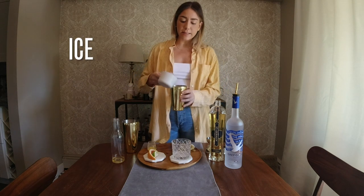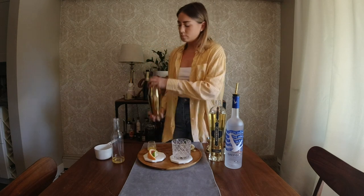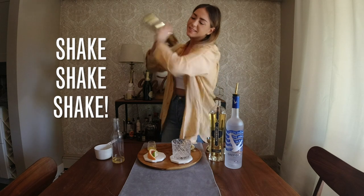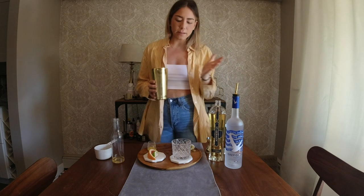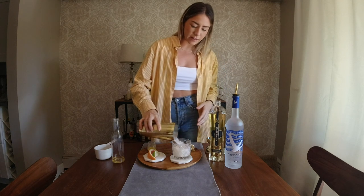Next, I'm going to be adding ice and then giving this a handy-dandy shake. I am making this cocktail at home, so ice is with rations, so I'm just going to be pumping and dumping this one right into the glass here.